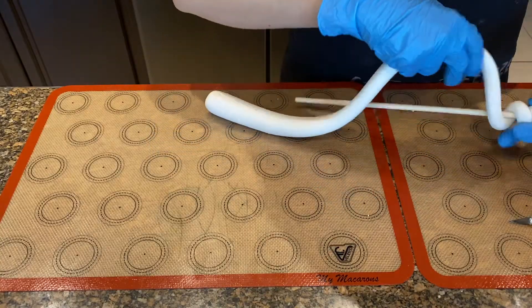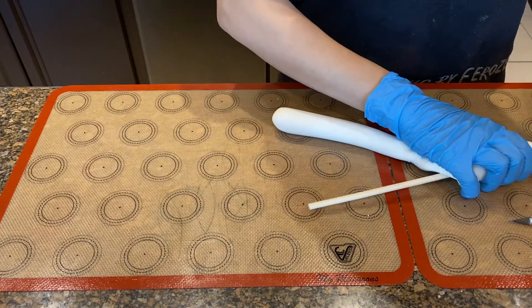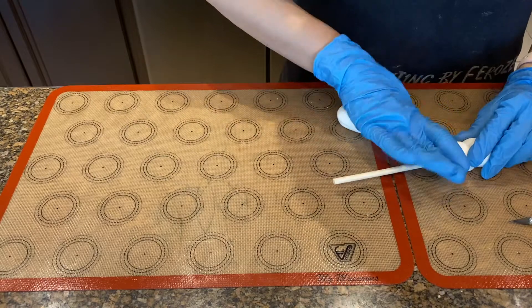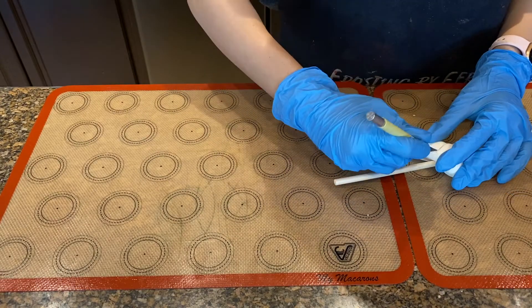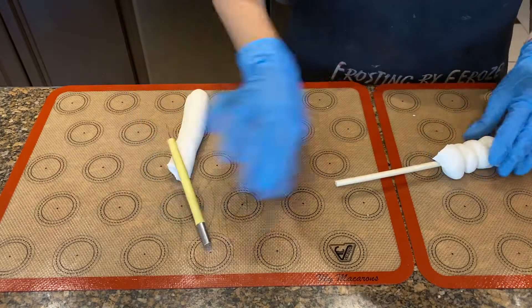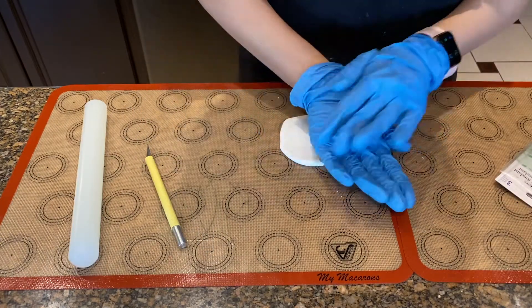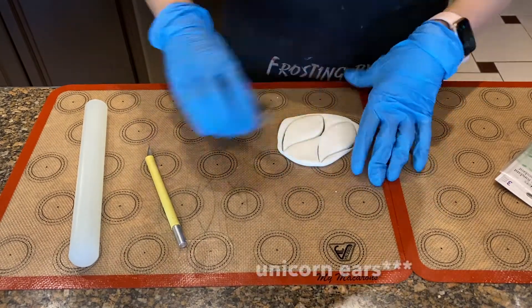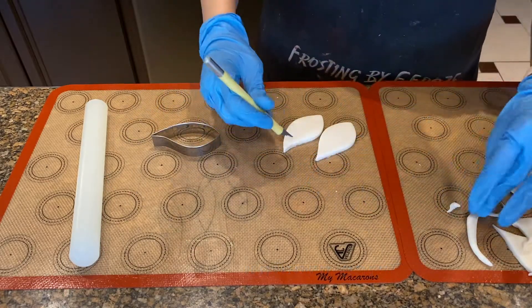The first thing we did was make a horn for the unicorn. We literally just rolled some gum paste and then wrapped that around a long dowel. I took that and just rolled it all the way around — I wish I was more aware of where the camera was. To make the unicorn horn, I used this petal cutter thing, but I didn't like the shape of it entirely.